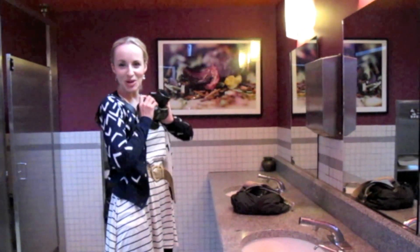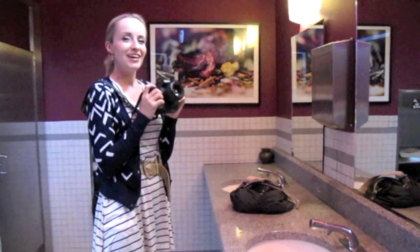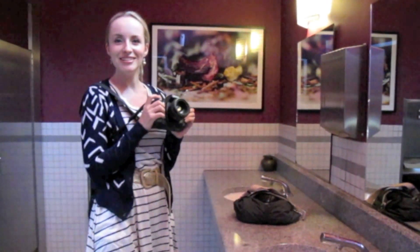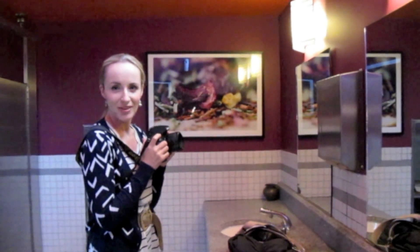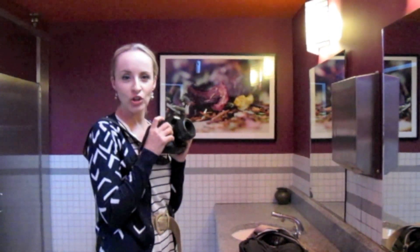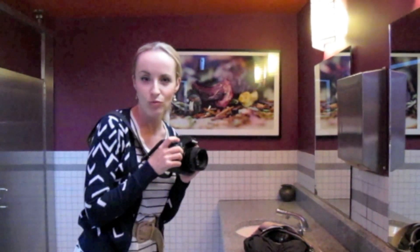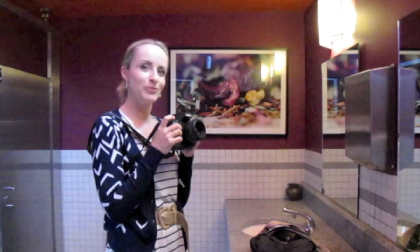It is time to do the ultimate bathroom selfie stop motion. Let me introduce you to Marcie, who is on the other side of the camera. She's going to be the backup dancer, and I'm going to be the main dancer. I'm going to show you what girls do when they go to bathrooms — if you ever wondered when girls are in a bathroom for too long, this is what they do.